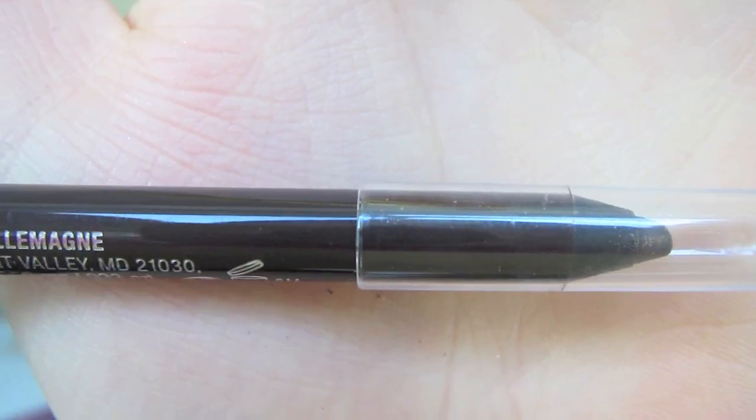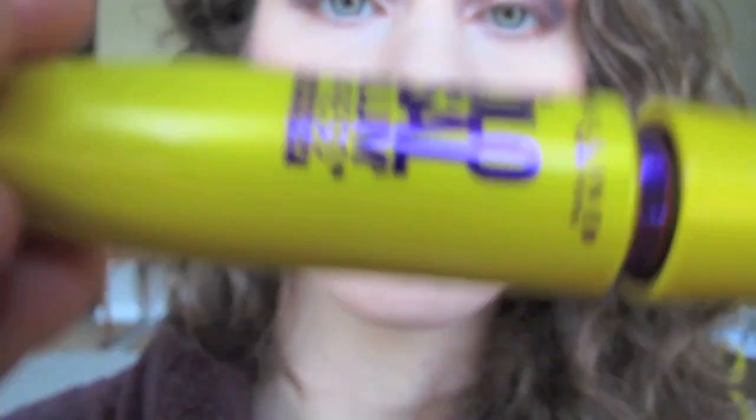Afterwards, I'm taking a black Covergirl liner and mascara.